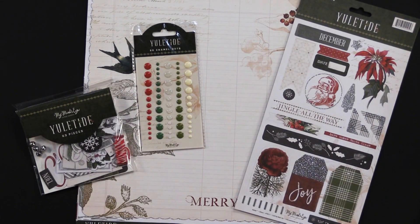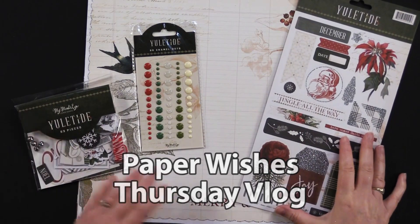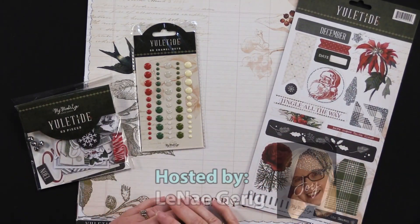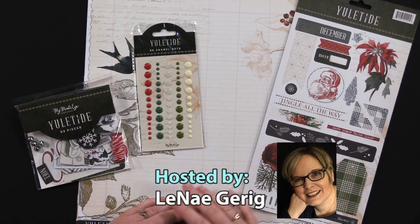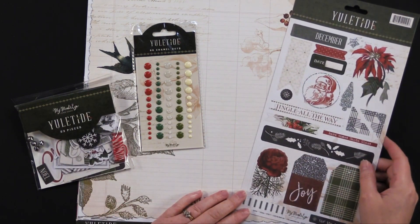Hi everybody, welcome to Paper Wishes Thursday Vlog. I'm Lene Gehrig and today I have a really pretty collection — a Christmas collection from our friends at My Mind's Eye. This is the Yuletide collection and let me take you through this.